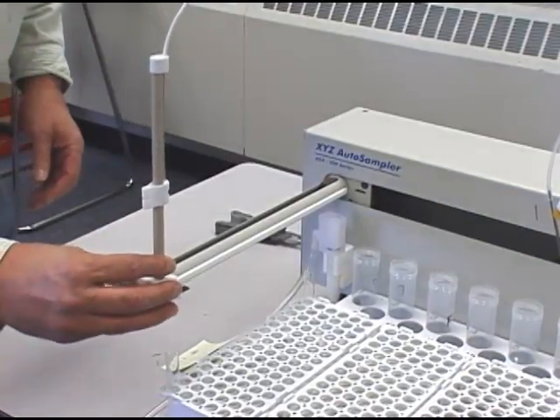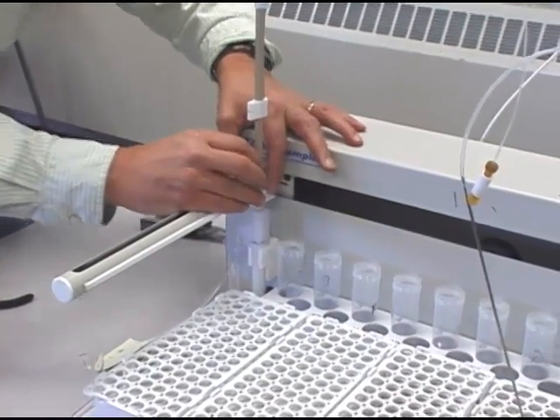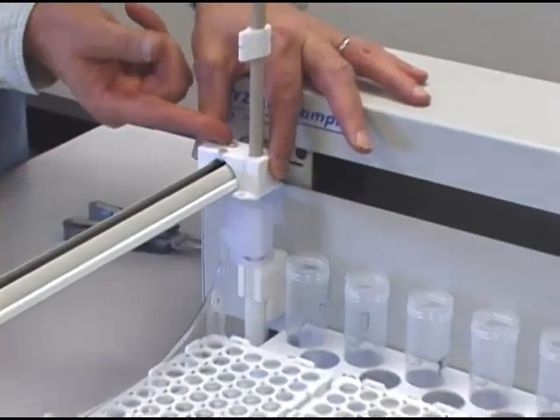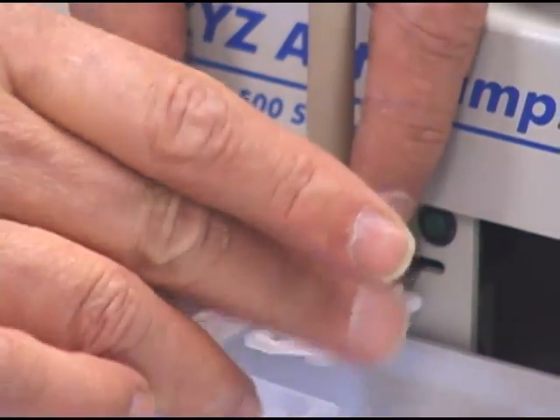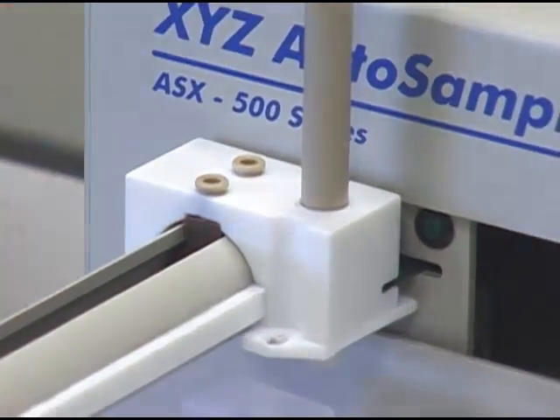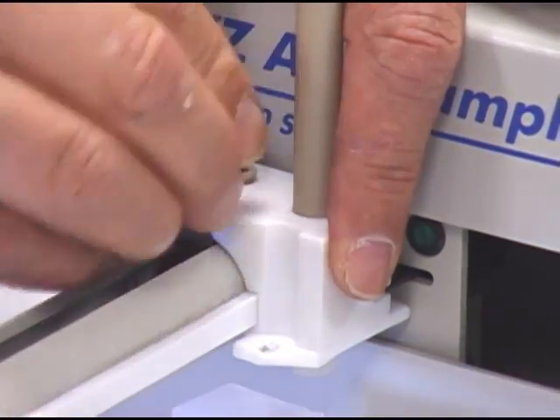I'm now going to replace the slider back onto the Z-Arm. When you bring it down towards the end, you may have to lift these bushings up a little bit to get them onto the block.